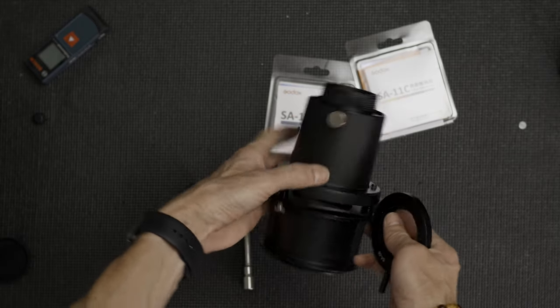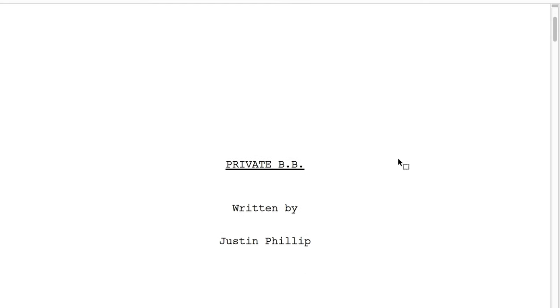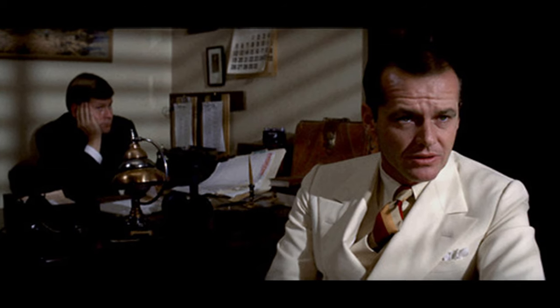I'm so excited about these lights that I'm actually doing a two-part series. Today's video is a full breakdown of everything you get in this Godox S30 kit and how you can use all these accessories. Then next week I'm showcasing the kit in an actual real-world shoot — a little neo-noir scene, almost like Chinatown with that kind of hard lighting. Aside from flags, bounce, and negative fill, I'm only going to be lighting with this kit.